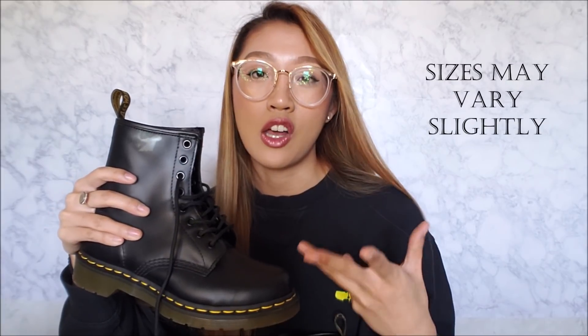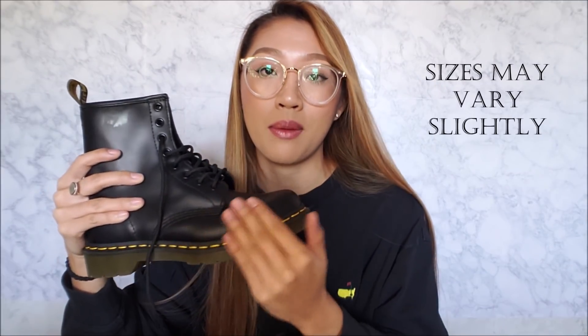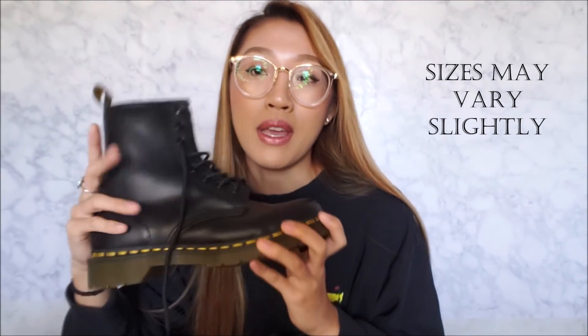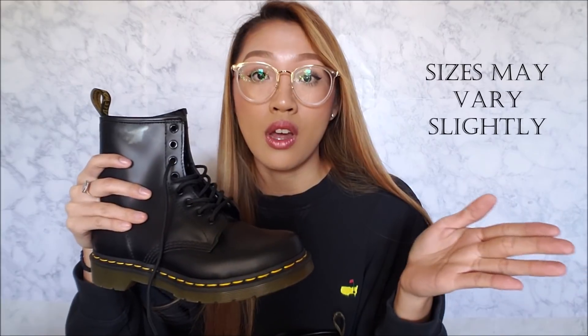Just judging by how long I've had these and the feel of the material, these will definitely be long-lasting just like the bean boots. They are made really well — I believe they're handmade. They're really crafted very well and it still feels brand new even after wearing them. But since we're on the topic of leather durability, keep in mind that since leather is corrected to get this texture, not every leather boot will be the same — each leather varies from shoe to shoe.